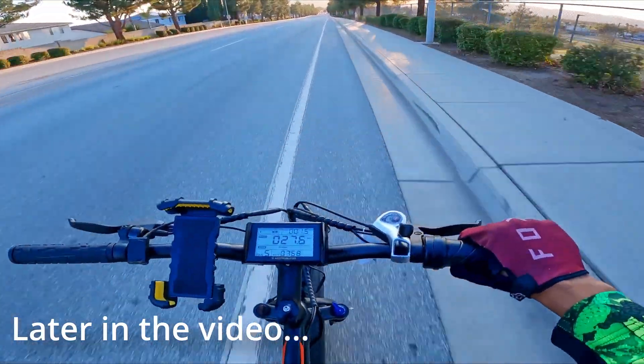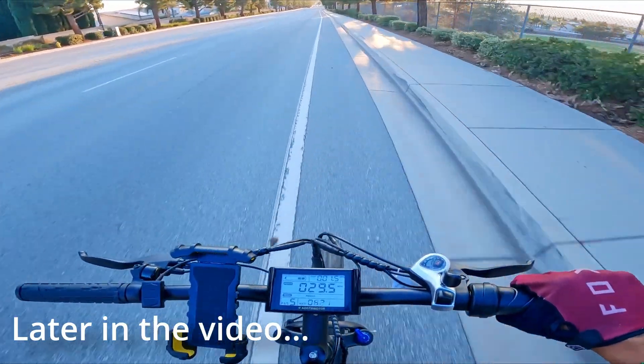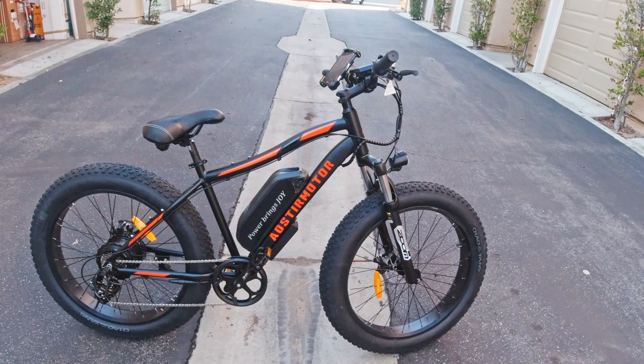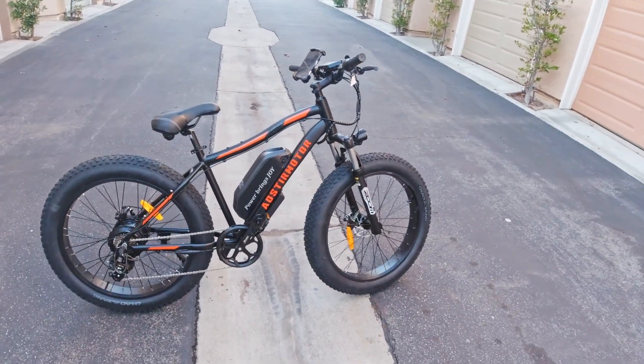We're currently doing throttle only and it's still giving us power — going 29 miles per hour. What's good fam, it's your boy David, back with another video. Today we got another banger because we have another e-bike to review. This one's by a brand called Aoster Motor — kind of a weird name, not going to even lie.